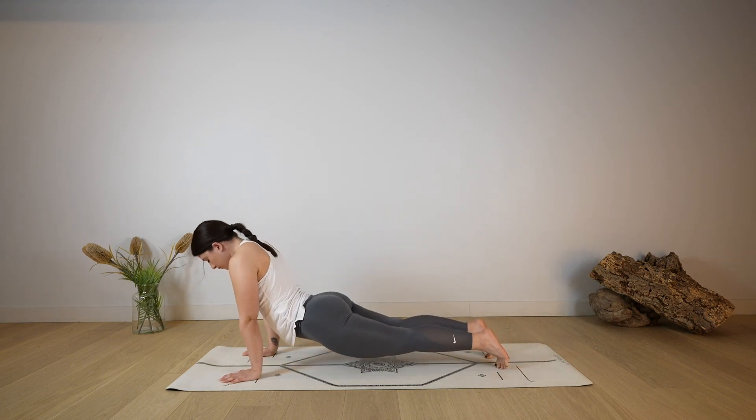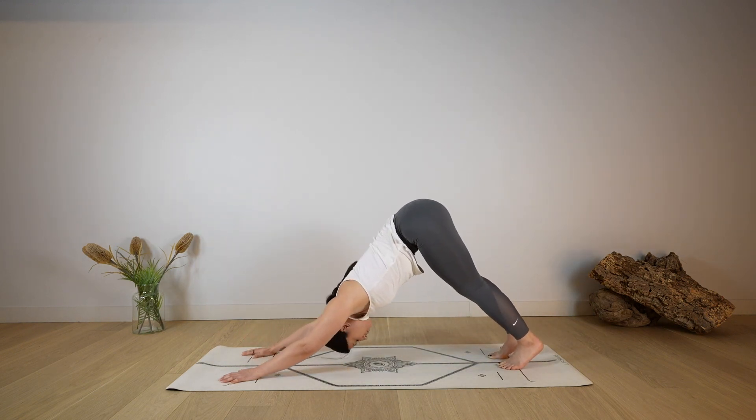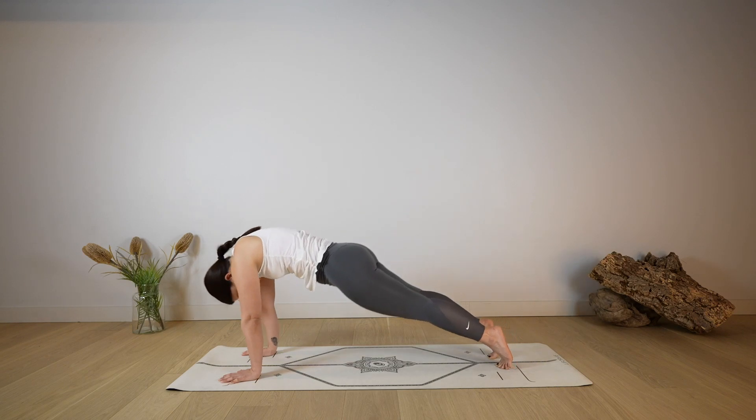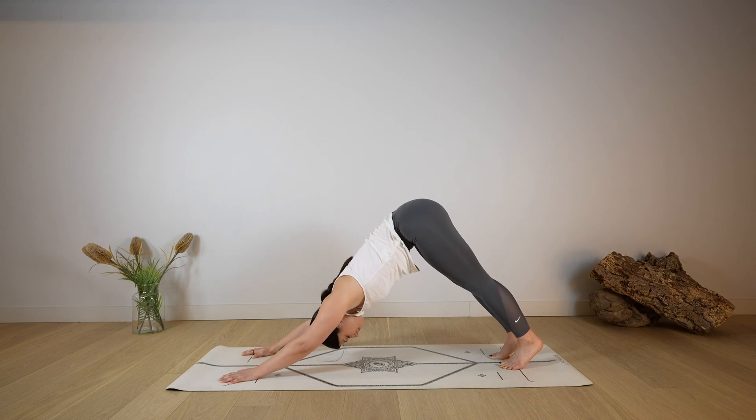Again — rounding, coming forward, lowering the hips down on the mat, open through the chest, look up, hips up and back. One more like this: coming forward, hips down, open through the chest, lengthen, look up. And as you exhale, hips up and back to down dog. Separate the feet a little bit more, open through the chest, find stillness in your down dog.